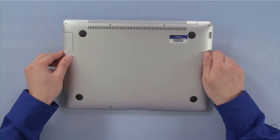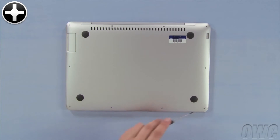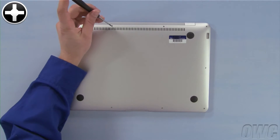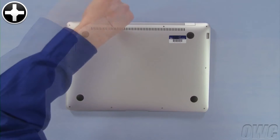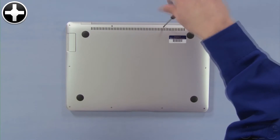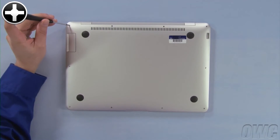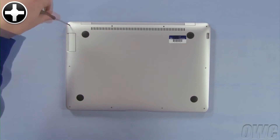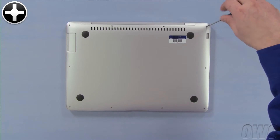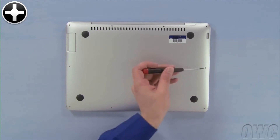The first step is to flip the MacBook Air over. On the bottom, you'll find 10 Phillips screws. First, remove the center two screws along the hinge edge — these two are longer than the remaining eight. Next, remove the two mid-size screws in the corners along the hinge side. You can then remove the six remaining screws, which are smaller.